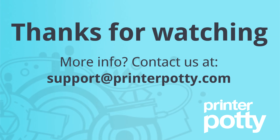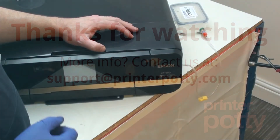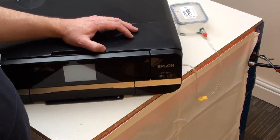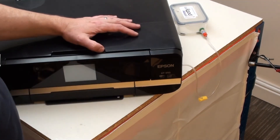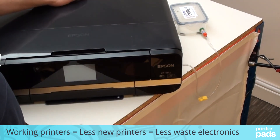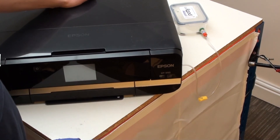If you need any more information, please check the description below. If you liked the video and found it useful, please give us a like and thumbs up, and please tell your friends — especially if they have this particular model of printer and are coming up with this particular problem. We'd like to keep as many of these printers out of landfill for as long as possible.